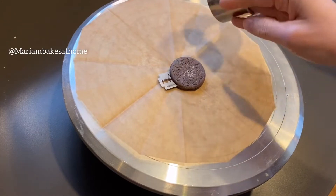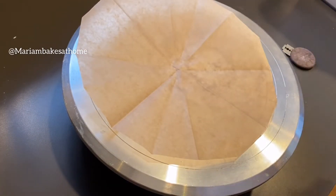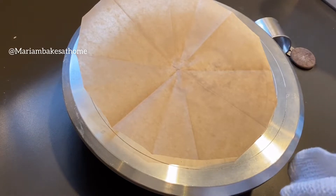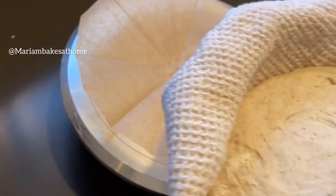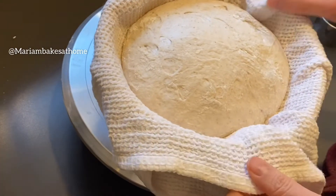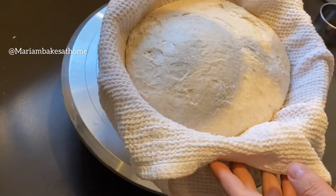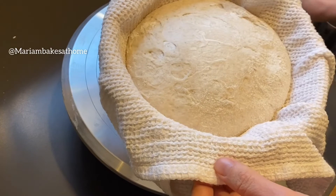To score my bread I'm using a razor which is called a lame, and this wood-handled razor is the Wire Monkey UFO lame. I'm also using a circular pastry cutter that will help keep all the heart shapes the same size. This dough has been chilled overnight in the refrigerator. The recipe is in the comments and the description, so be sure to check it out.